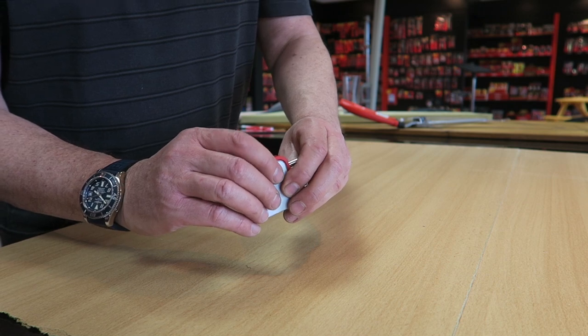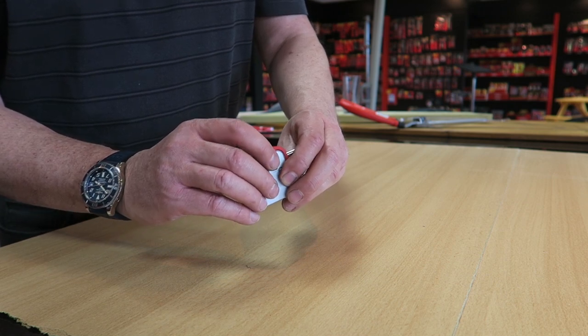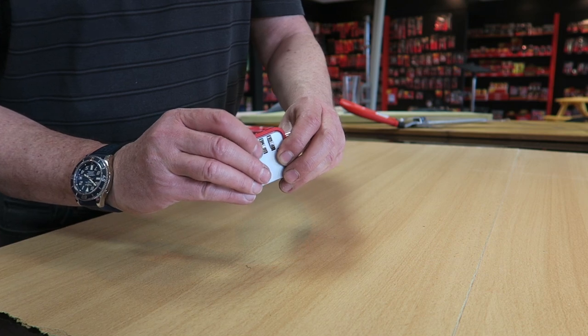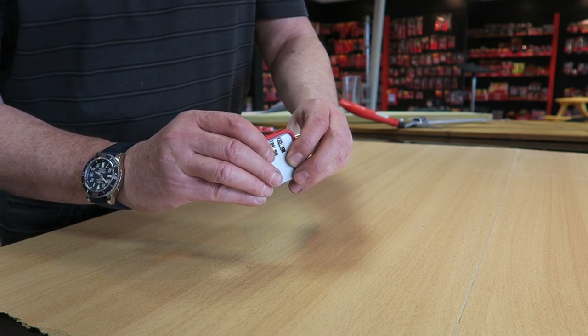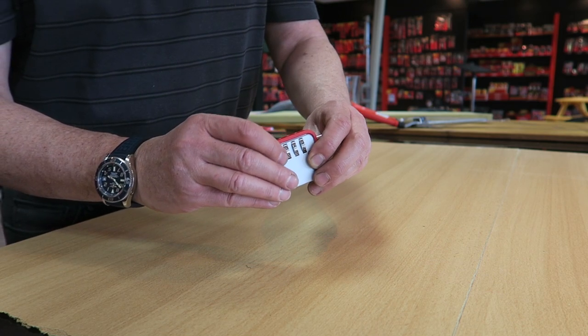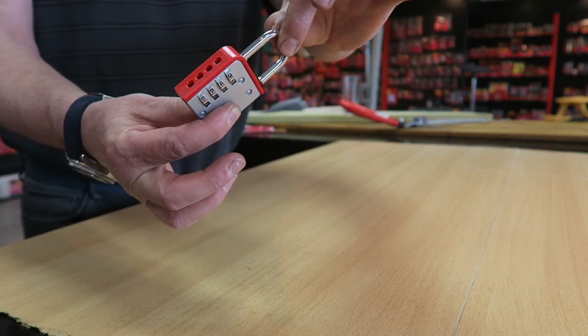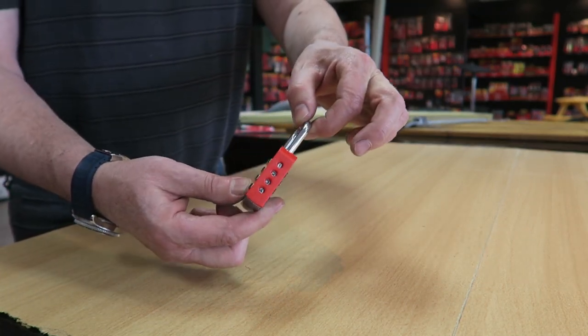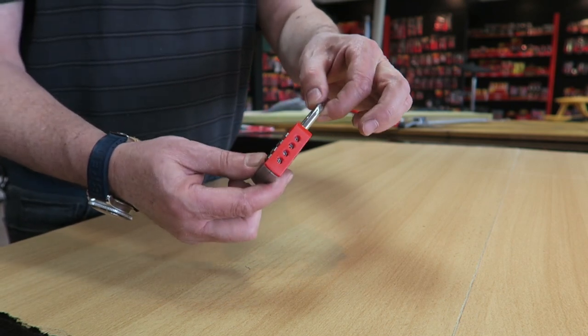If I now set it to my new code one, two, three, four, voila it's opened, and you can set it to any combination you like, but you do have to remember it.